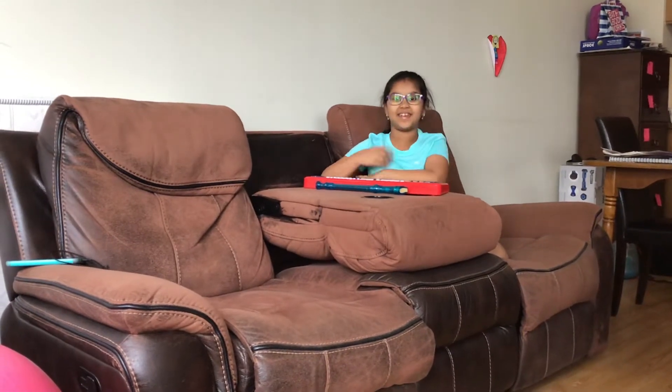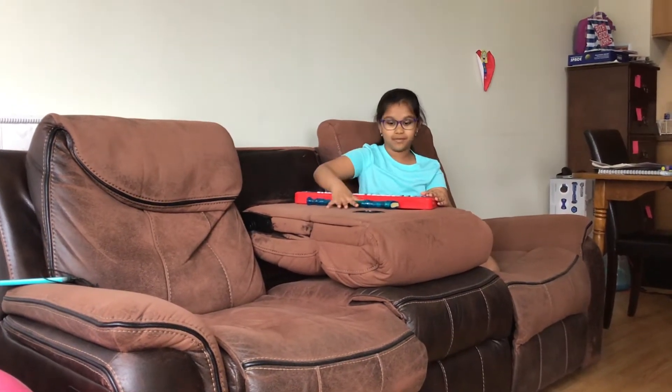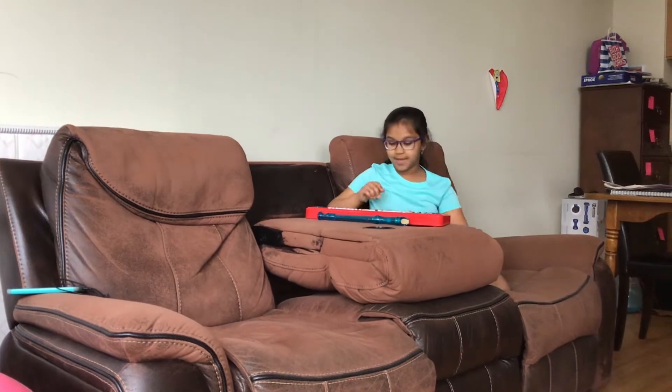Hey guys, welcome back to your side of the road. Today I'm going to be playing the hard quad bundles on the piano and the recorder. So let's get started with the piano.